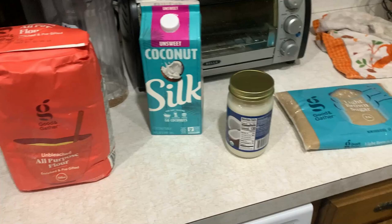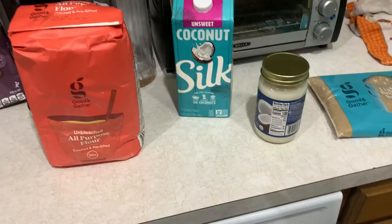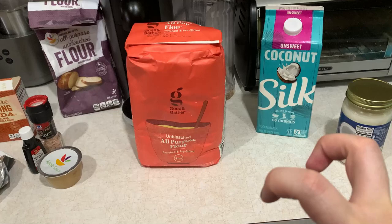Hello, Willow Davis. Today we're going to be making some vegan chocolate chip cookies — but not just any vegan chocolate chip cookies. These are Drake's famous ones — the rapper Drake. I picked up the ingredients so we're going to make this happen.